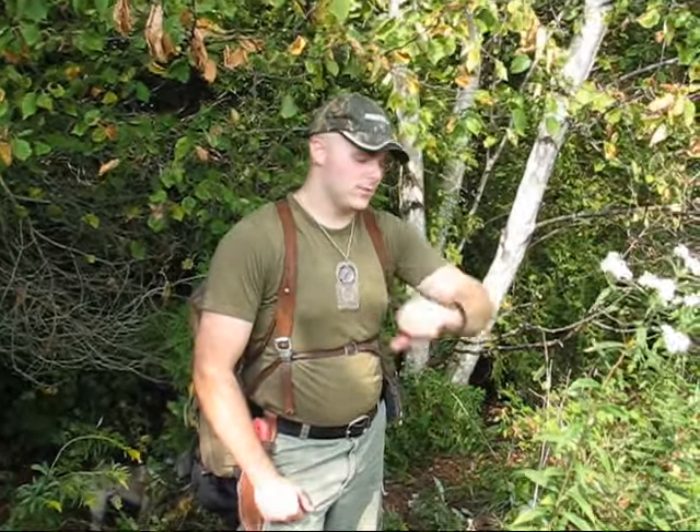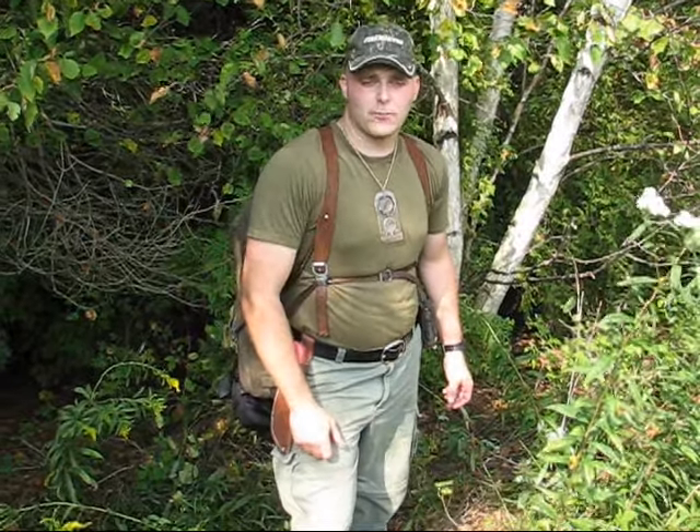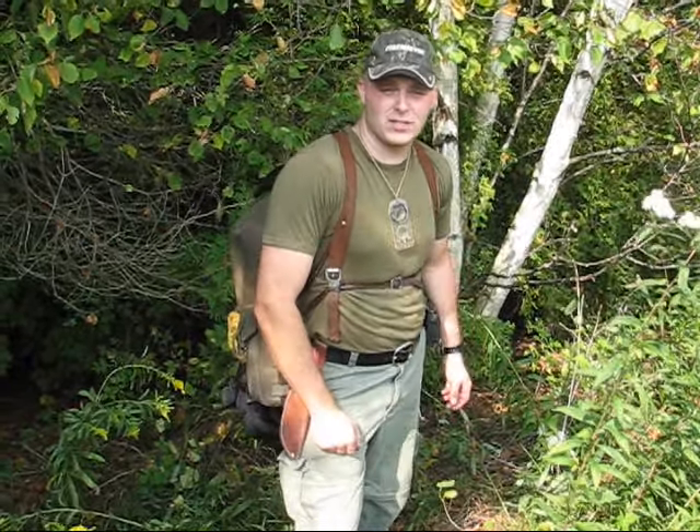Hi guys, it's Tell with Oshawa Bushcraft. It is Friday, September 7th. Jordan and I are outside of the town of Newtonville doing a scout on a new piece of land that a landowner is letting us use out here, and we're looking for a site to use for bushcrafting this winter.